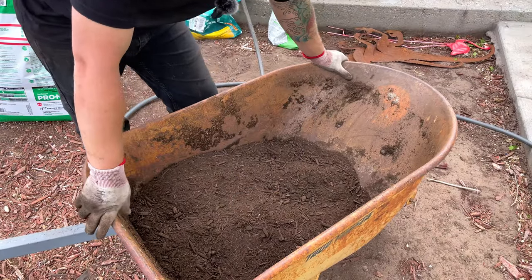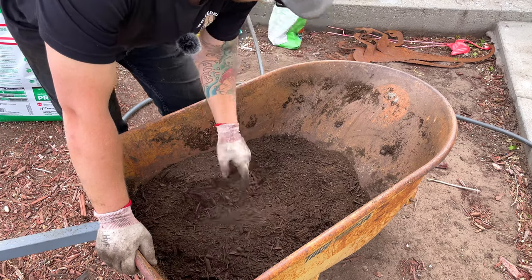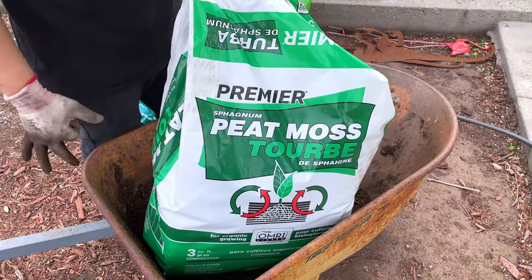First off, the potting soil I'm using today — I'm mixing it myself, so it's really easy to do. I'm taking one part compost, one part perlite, and one part peat moss.